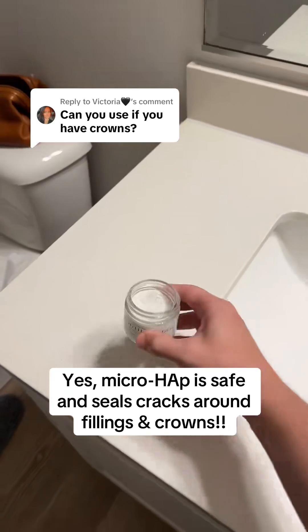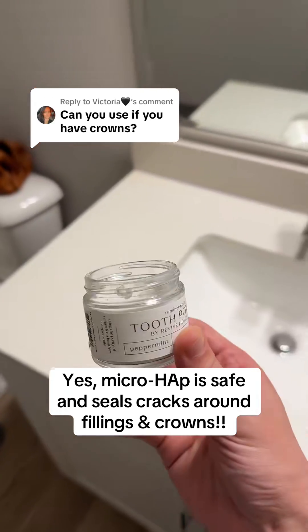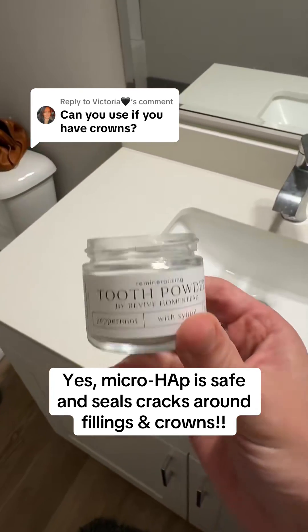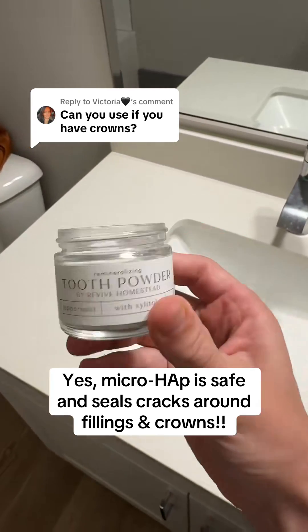Can you use microhydroxyapatite tooth powder if you have crowns, fillings, veneers, or other dental work? The answer is 100% yes, and there are four reasons why.